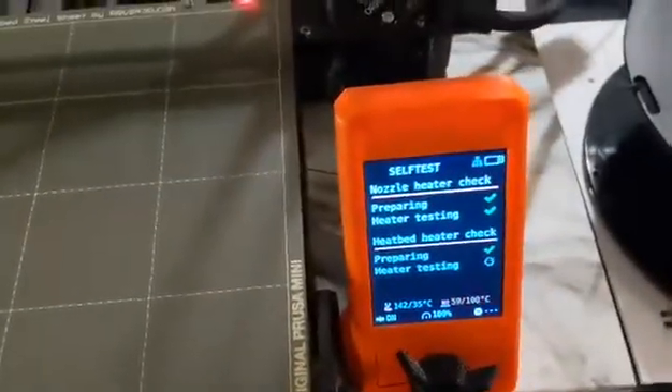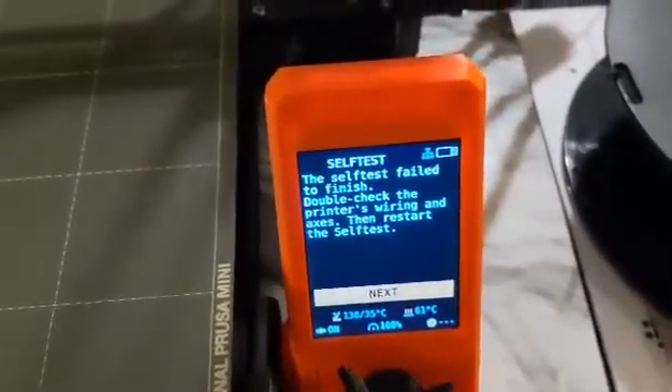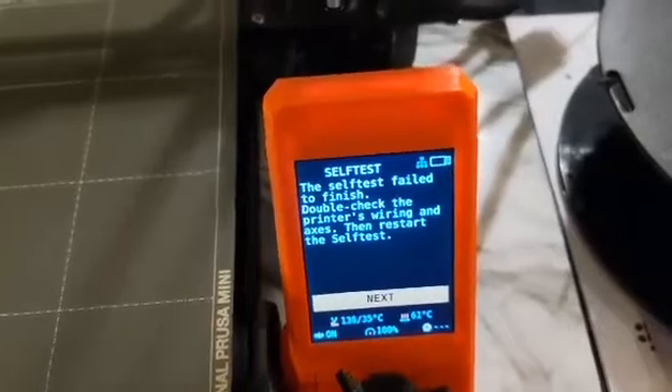Once this finishes I will check the tension once more of the belt when the printer is not on. The self-test has failed. To finish, double-check the printer's wiring and axes, then restart the self-test.